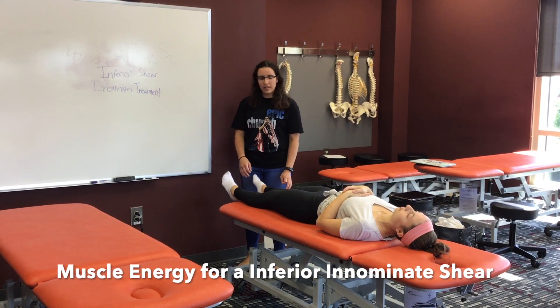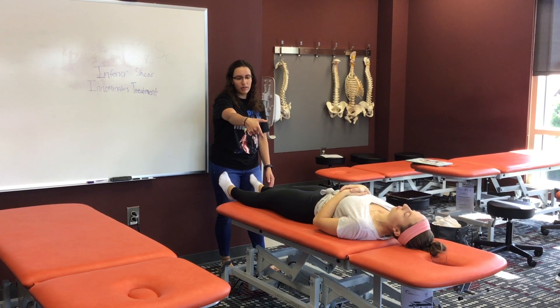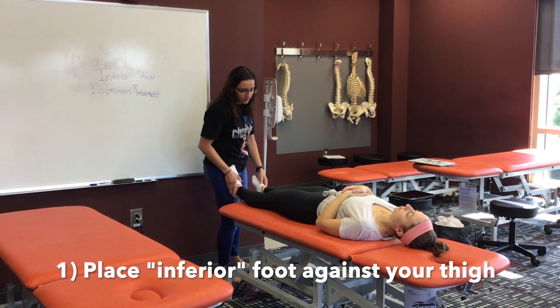This video is how to treat an inferior innominate shear. We're going to be treating this side — her whole innominate on this side is shifted down towards her foot. So I'm going to have her place her foot against my thigh here.